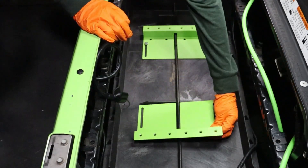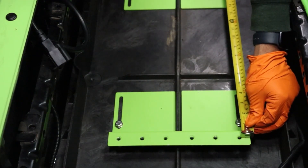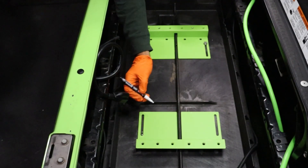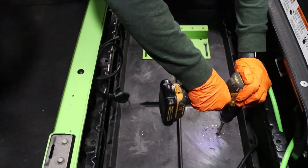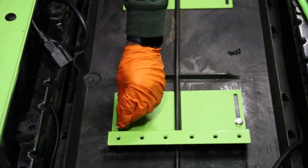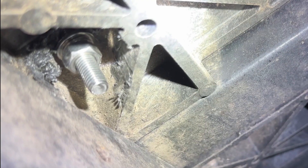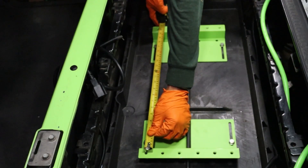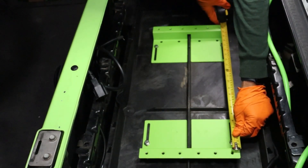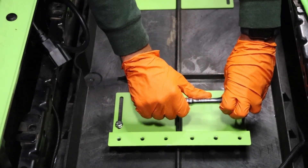Set the driver side mounting bracket in place and measure 21 inches from mounting hole to mounting hole. Mark the inside of each mounting slot, drill the holes, and reinsert the bracket and mounting hardware. Cut away any foam plastic obstructing the washer and nut. Re-verify 21 inches from mounting hole to mounting hole, then tighten using a 13mm socket and wrench.